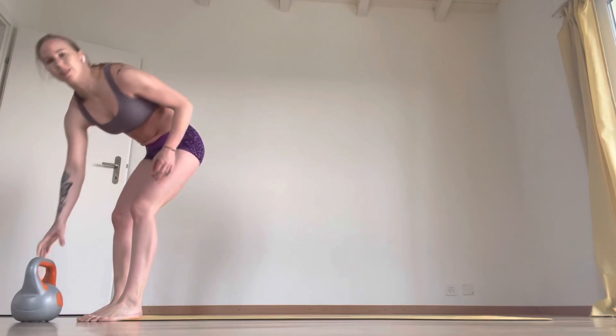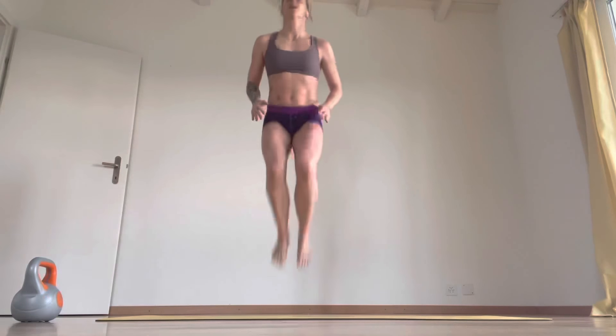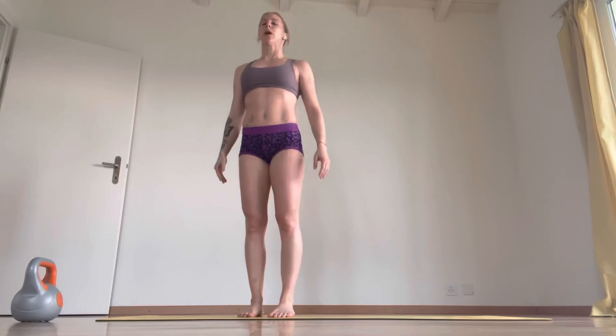So 20 tuck jumps — if you've got a skipping rope, ten double unders. Ten, 20.